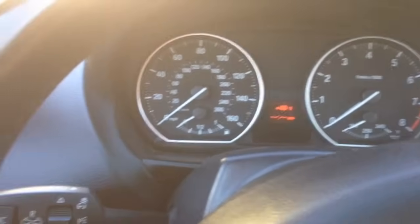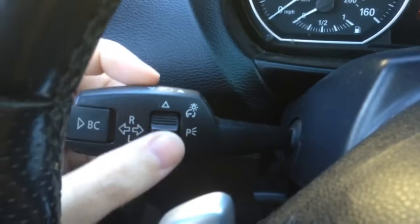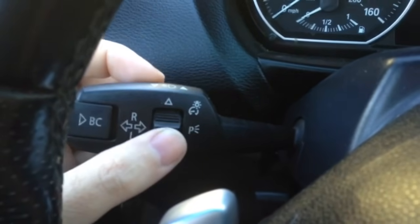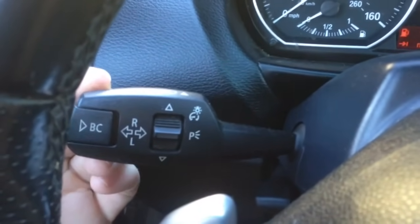The car is currently off. We're going to start the car. What we have here on the blinker stalk is a toggle — toggle up and down — and then we have the BC button, which is kind of like an enter button that pushes in.